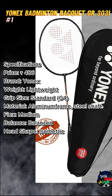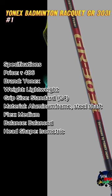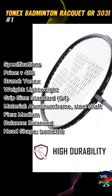Weight: lightweight. Grip size: standard G4. Material: aluminum frame, steel shaft. Flex: medium. Balance: balanced. Head shape: isometric.